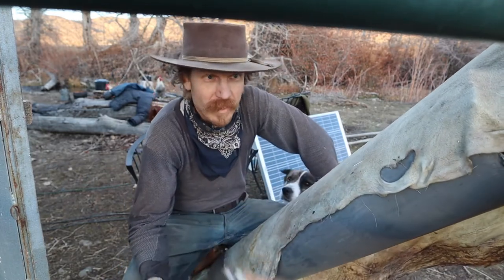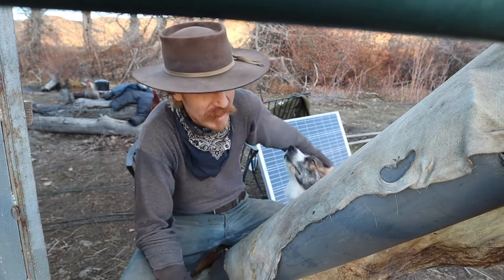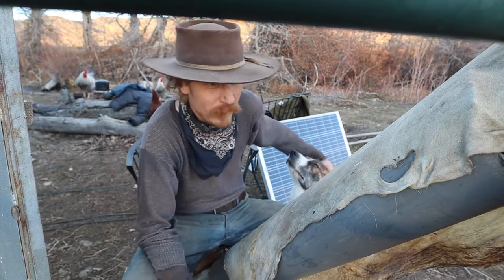I don't know why this hide is so tough. I think counting this one it's my third, and it's by far the toughest one to scrape.